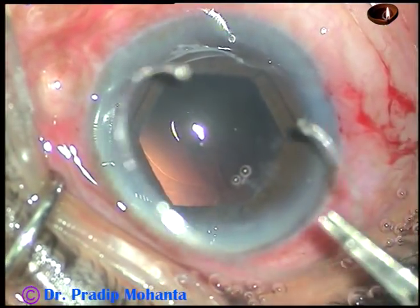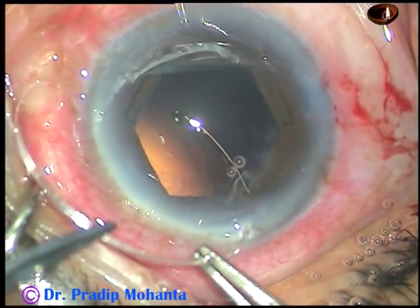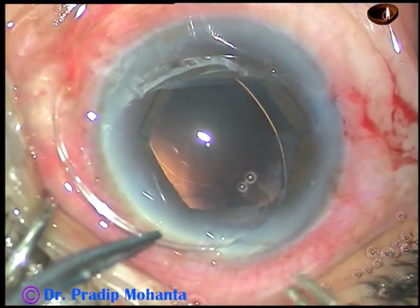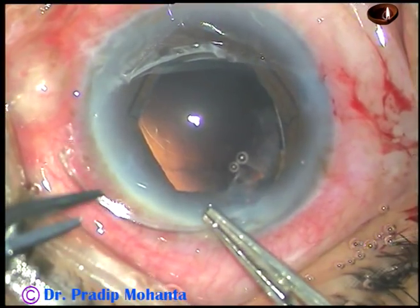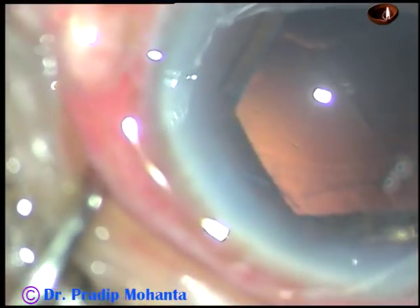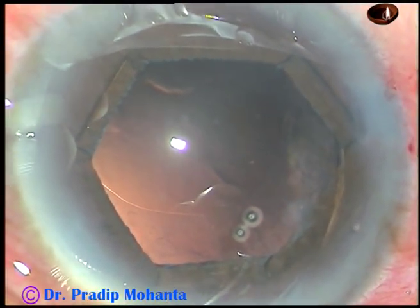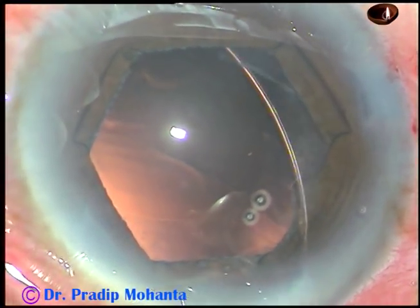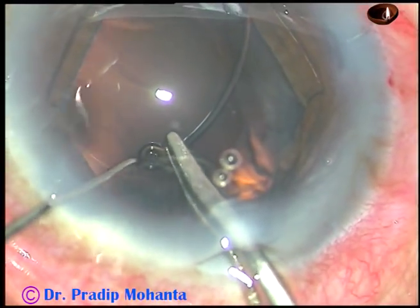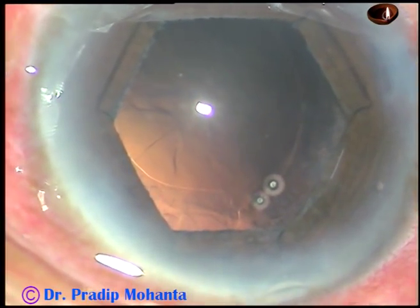Viscoelastic substance is injected, and this is a CTR to support the bag. The leading end of the CTR goes into the capsular bag. I have a McPherson's in my right hand and a forceps in my left hand, feeding it into the capsular bag. I then take the McPherson's in my right hand and the Szynski hook in my left hand, hold it very close to the trailing end, go into the anterior chamber, introduce the Simcoe through the side port, go at a deeper plane, and the CTR goes into the capsular bag.